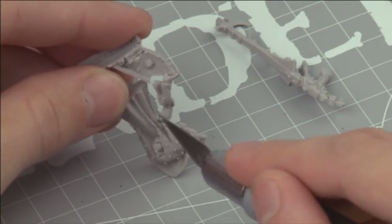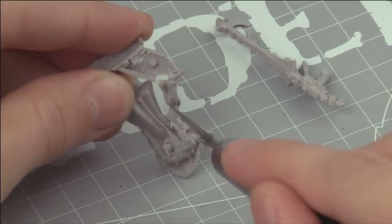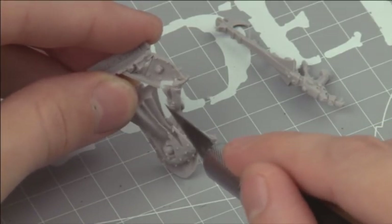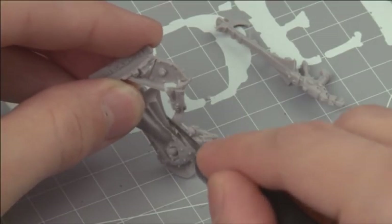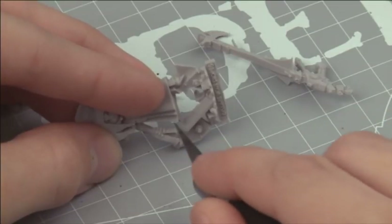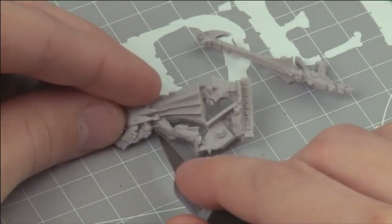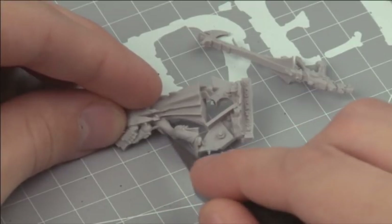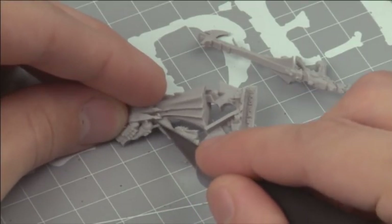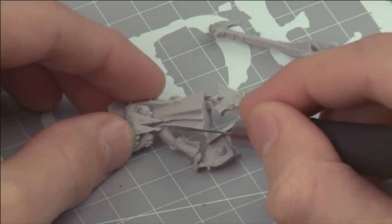The resin that Citadel Finecast models are made from is comparatively soft and very easy to cut through. This means you don't need to press hard. It also means you need to be careful that you don't cut away too much as you work. Make sure you pause regularly to search your model and ensure you've removed all the minor errors from it. It's best to spot anything you've missed at this stage rather than when your model is assembled or even painted.